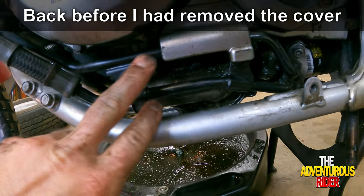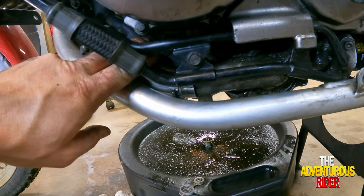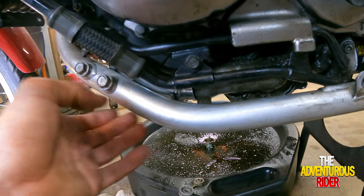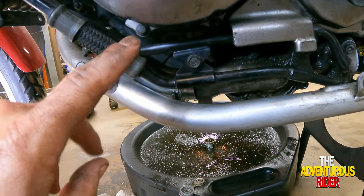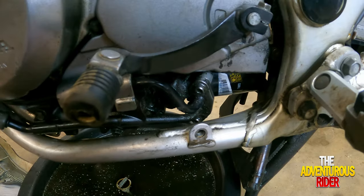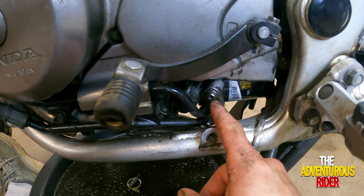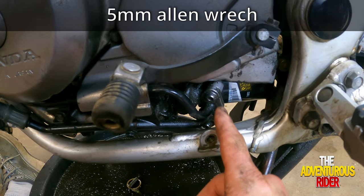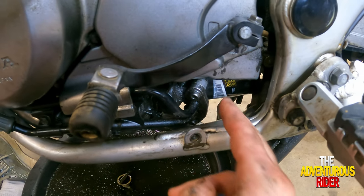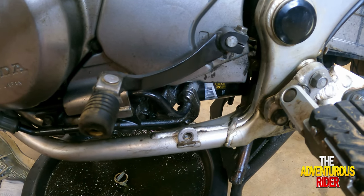When we remove the oil lines we'll actually be able to get into that inside hose a lot easier because we can move the metal hose out to the outside. To remove the oil lines, remove the two 5mm Allen bolts — one right there and one down here on the bottom — which are holding an E-clip that's holding your two oil lines going to your oil cover.